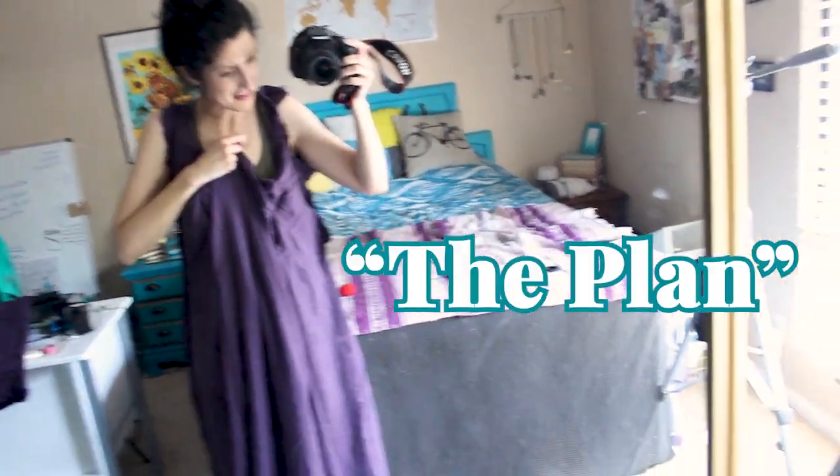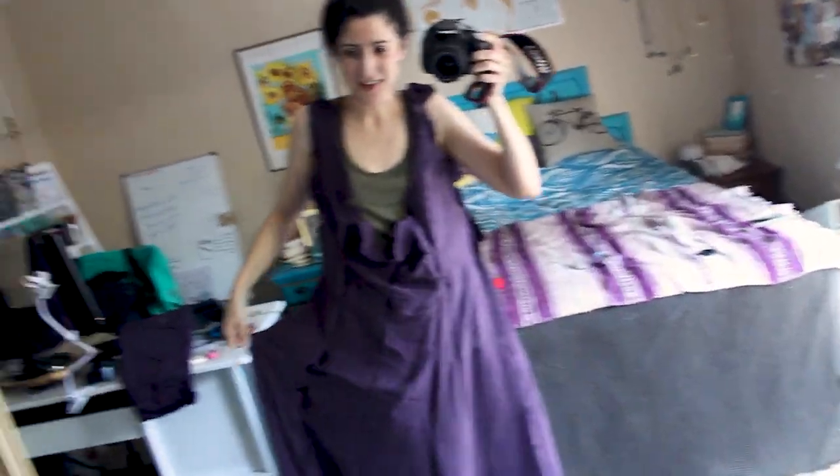From the way this looks when I'm trying it on, you might suspect that something has gone terribly wrong, but this is the plan — to add extra fabric that I can remove later.